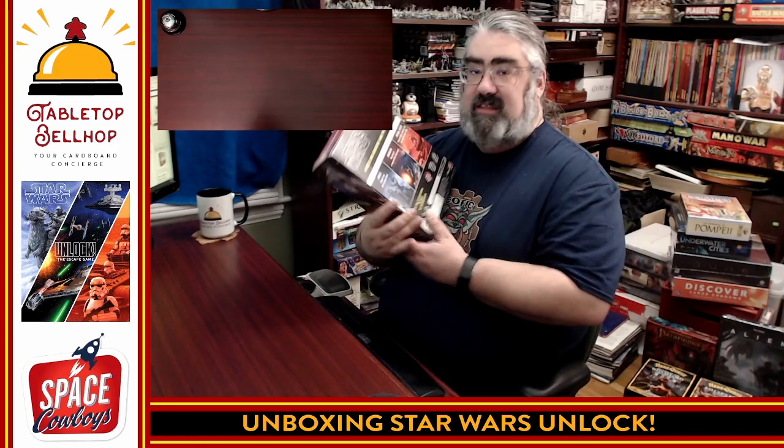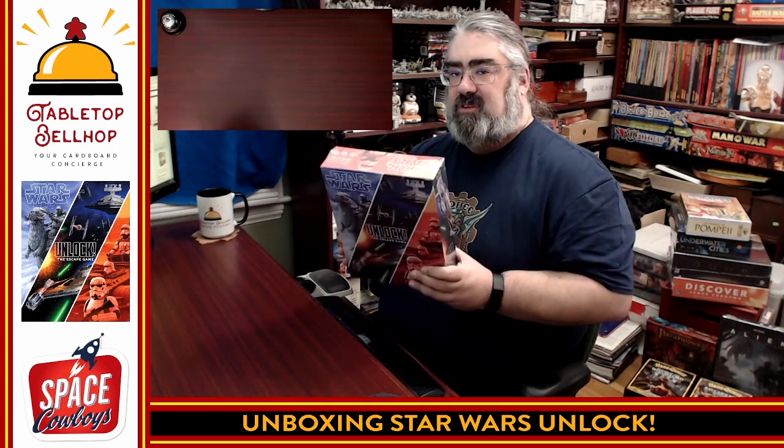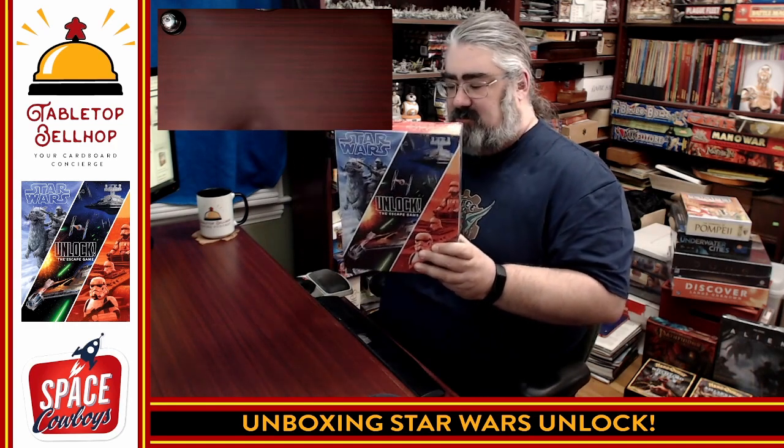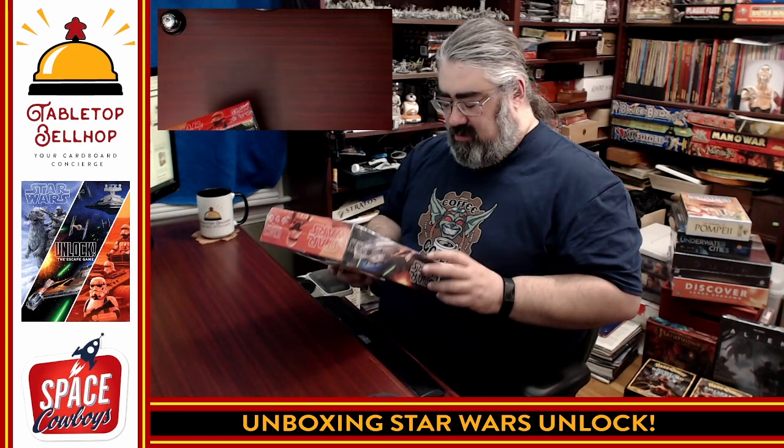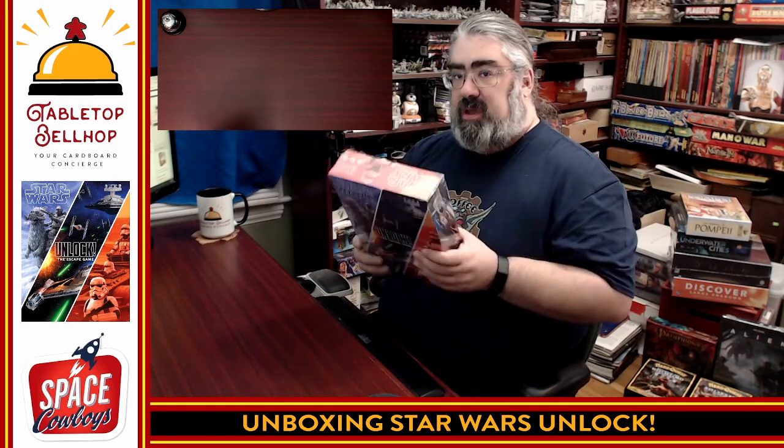This particular box set contains three different adventures. We have Play the Rebels, Play the Smugglers, and Play the Imperial Agents, which is something they've been doing for Star Wars games for a while with the three factions, so that's pretty cool. I have not played any of the Unlock games myself, so I do apologize if I mess something up while talking about the components here. My goal is to share what you get in this box without spoiling anything.